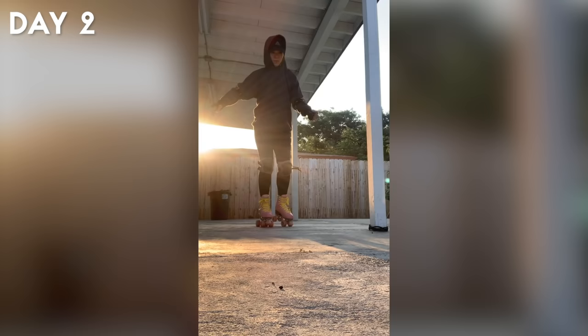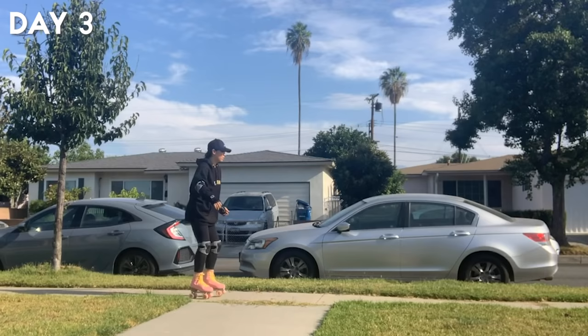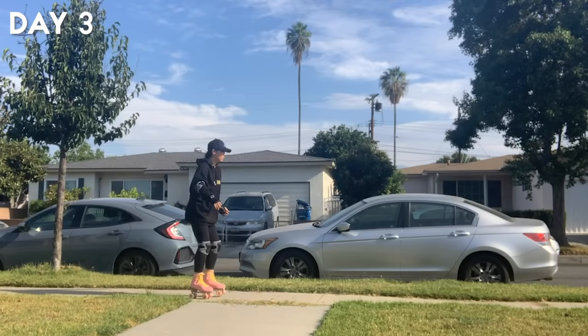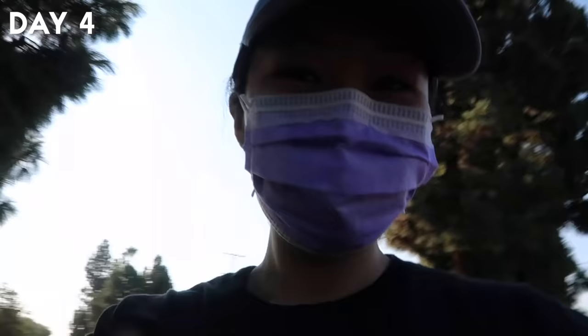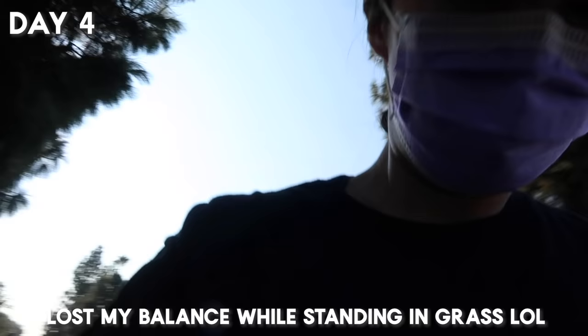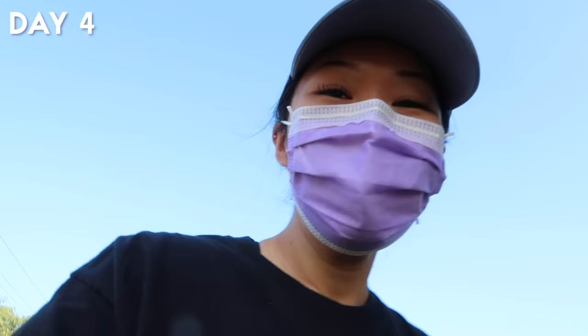On day two I practiced using my toe stop so I could rely less on grabbing things for balance, but I was still obviously terrified of falling. I kept drilling the toe stop until I slowly got more comfortable. On day three I decided to film a roller skating video for YouTube. I went to the front of my house to practice the toe brake and stop relying on the backyard poles. I got some pretty bad whiplash from the falls this day.